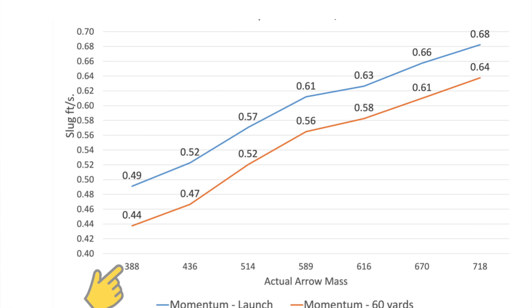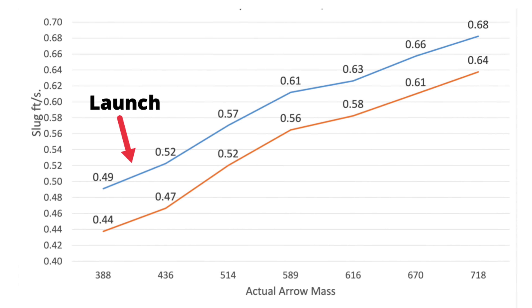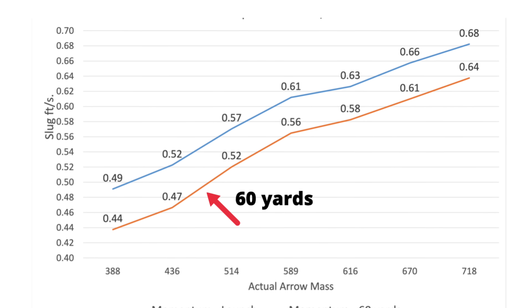Step two — orientation to the graph. It's a typical chart with X and Y axes. The arrow masses are on the bottom going across. As you go up, the top line represents launch momentum and the bottom line represents momentum at 60 yards. Very few people explore changing arrow mass or seeing what happens at 60 — they just shoot through a chronograph at point blank range and call it good. It gets a little disturbing, so I'm going to show you momentum at launch and 60 yards for the three different bows.